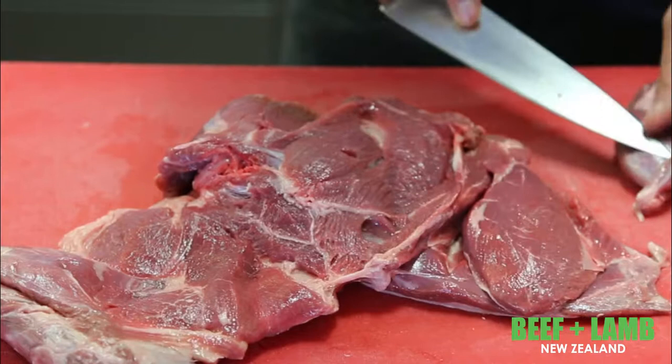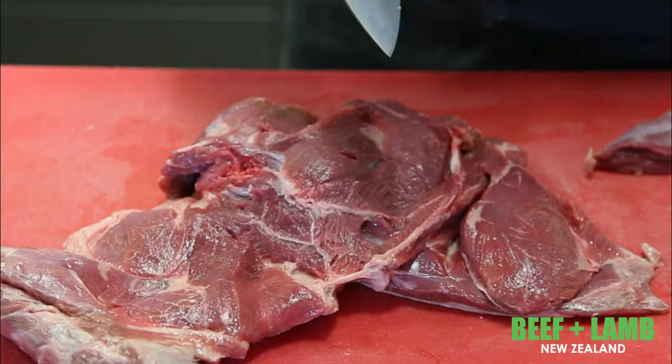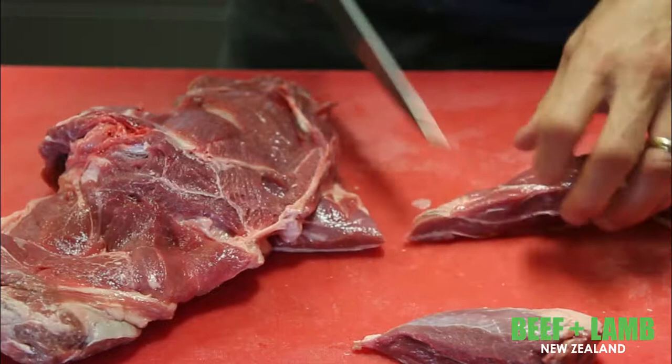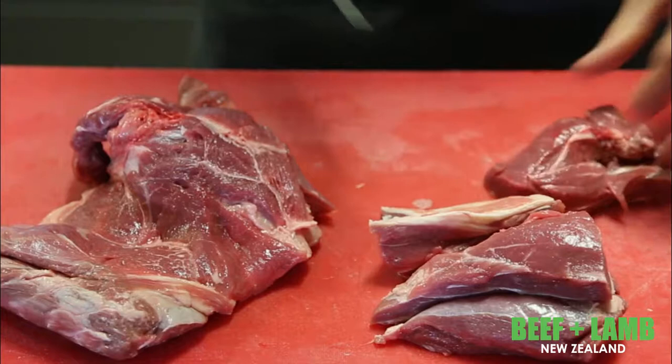I'm just going to cook it in a pressure cooker, but the key to this is making sure that the meat is all roughly the same size so it all cooks reasonably evenly. I am leaving a certain amount of fat on the meat — I'm just getting rid of any excess bloody bits.